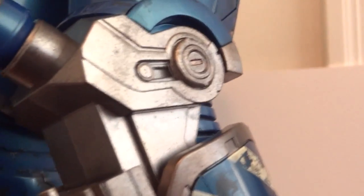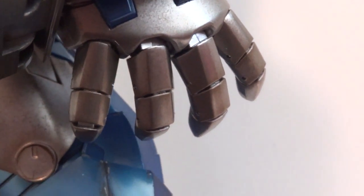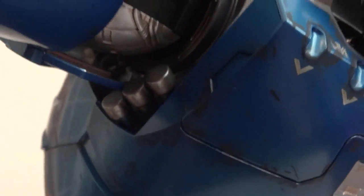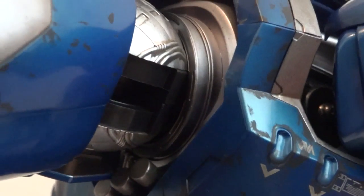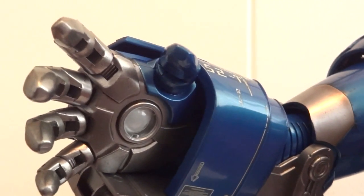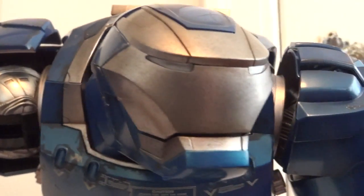Those arms — look at those chubby fingers, they're really nice. And here you can see the ball-hinge shoulders — very nice. Really impressive, love this guy.